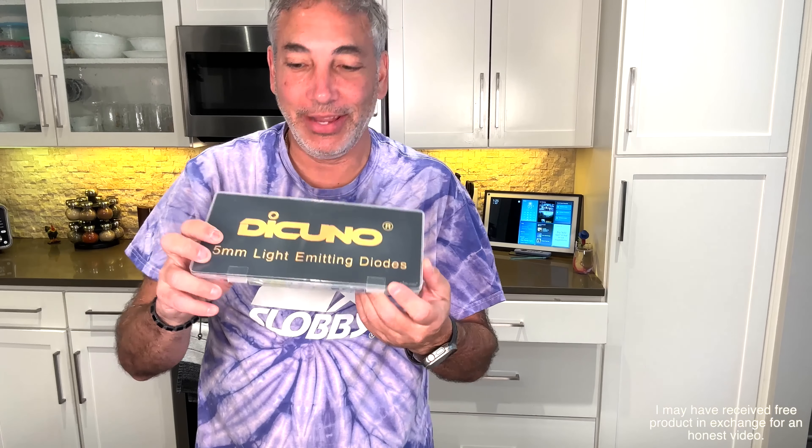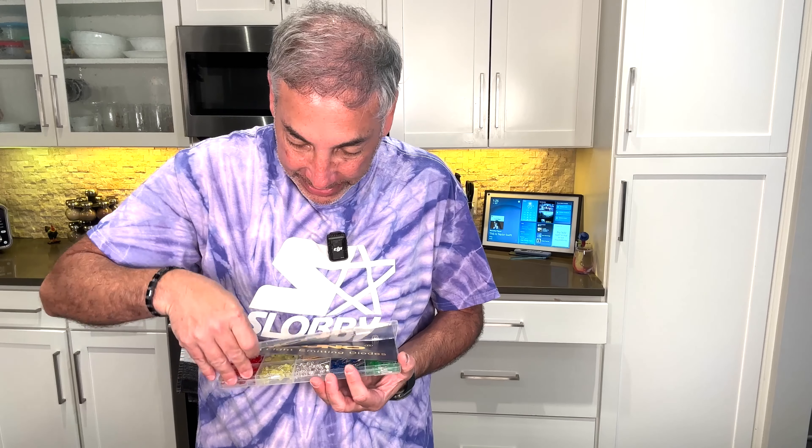Hey everybody, it's Neil. Check out what I have here. I have a bunch of LED lights — you can see back here it's got all the different colors and stuff like that. I'll open it up here and show you all what it is.